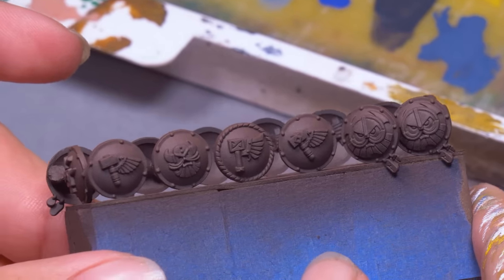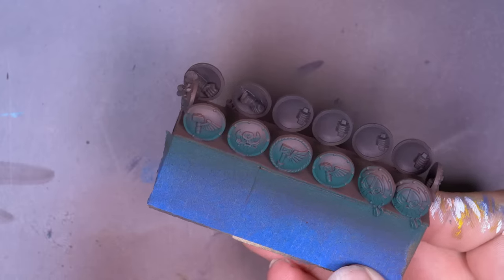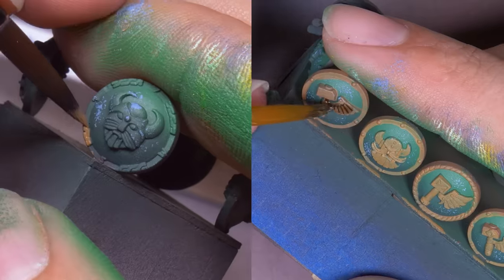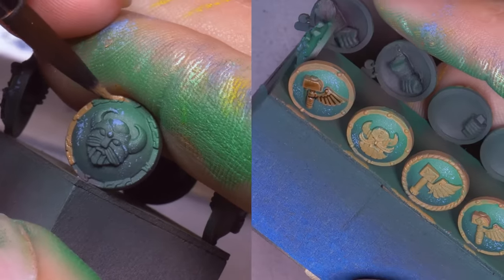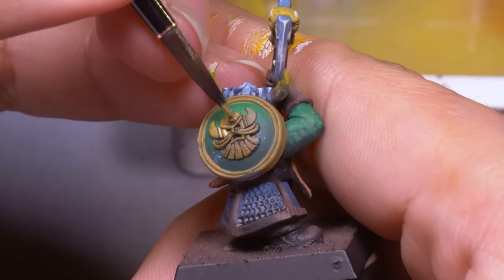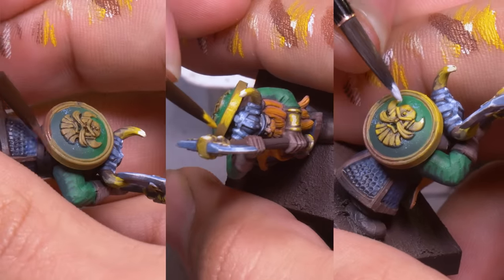Each dwarf warrior needs a shield, and I thought this would be easier to paint off the models. I started with some airbrushing, doing a dark green from underneath and a light green from above. This looked unnaturally perfect next to my dwarf, so I sponged on some scratches. Then picked out the trim and faces with a brown base coat and an Agrax Earthshade wash to pick out all the little details. Having the shields off helped, but I glued the shields down and went to town shading and highlighting with gold, painting a brown from underneath and a yellow from above — a nice gradient on these simple shields.